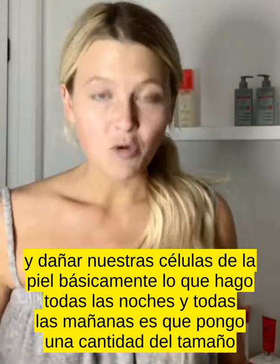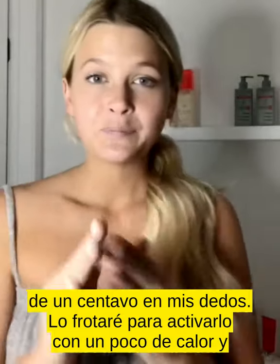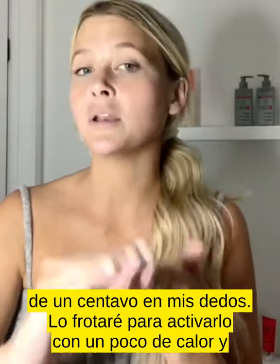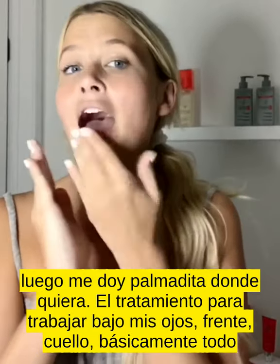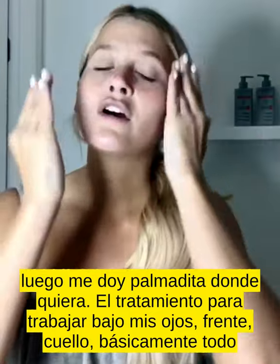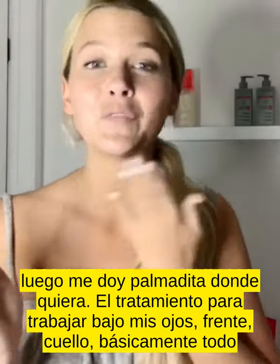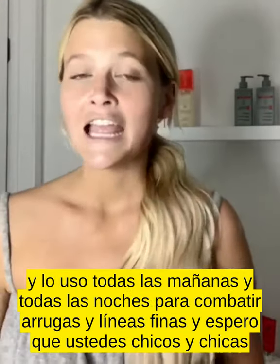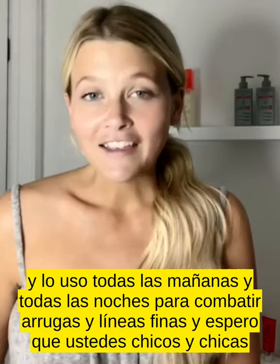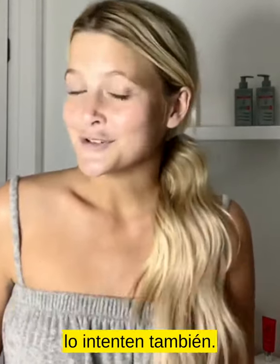Basically what I do every night and every morning is I just put a dime-sized amount on my fingers, rub it together to activate it with a little bit of heat, and then I just pat wherever I want the treatment to work — under my eyes, forehead, neck, basically all over. I use this every morning and every night to fight wrinkles and fine lines, and I hope you guys will try it too.